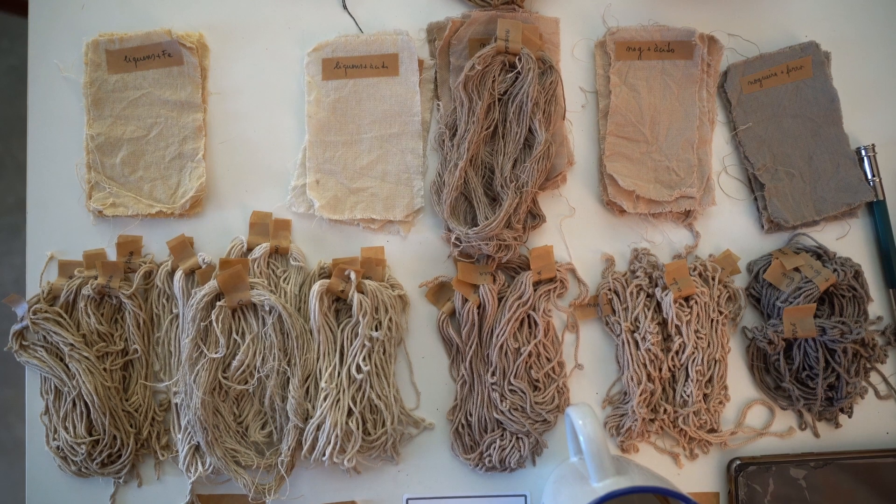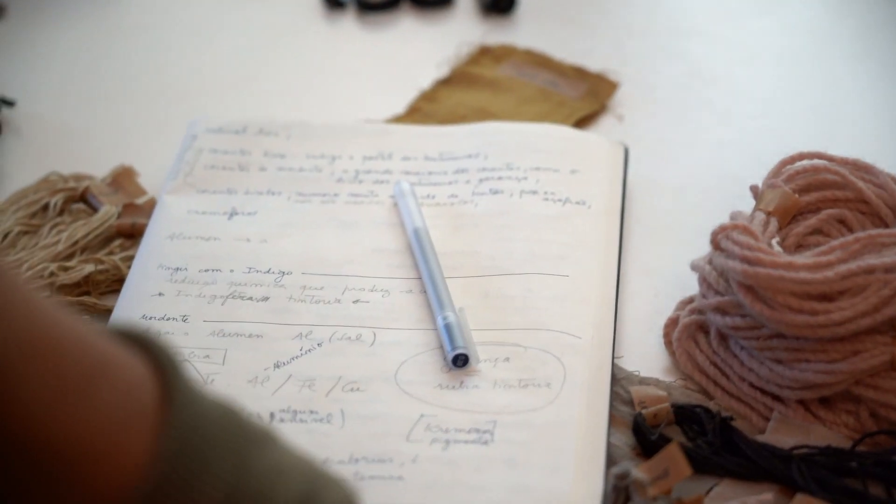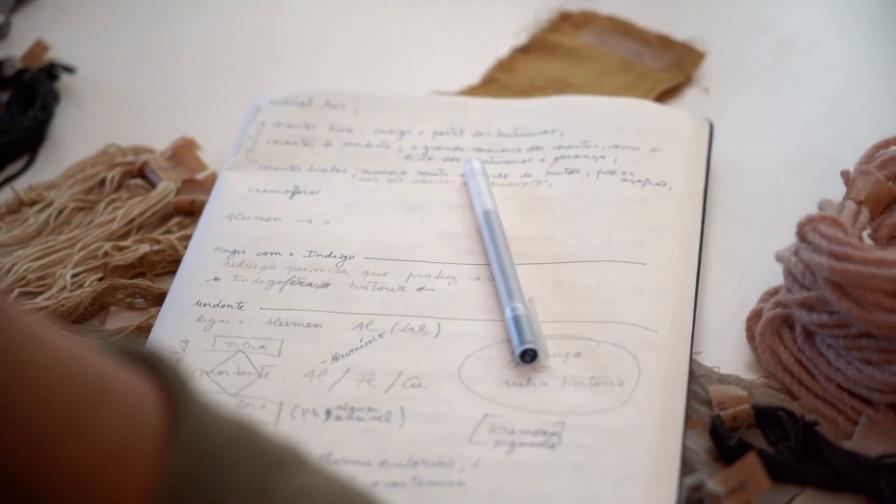I'm Mónica Faria. I'm from Porto. I mix a little bit of professional with the personal — sometimes I don't know very well about the separation. I'm a guest professor at the University of Minho, and I'm a researcher at Lado 2PT, also at the University of Minho.